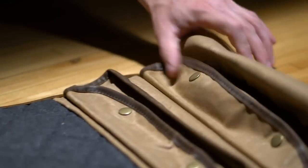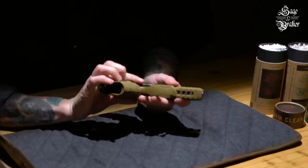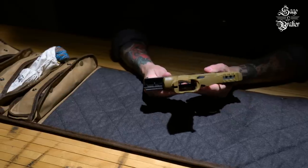In this how-to video, we're going to teach you how to break down and clean your H&K VP9 semi-automatic handgun. As always when cleaning your guns, make sure that the magazine is out and that the chamber is clear.